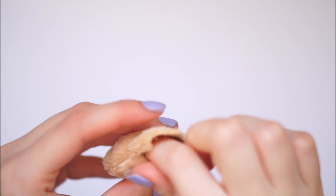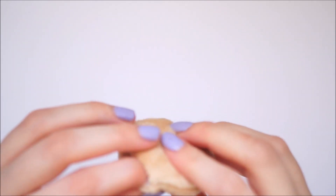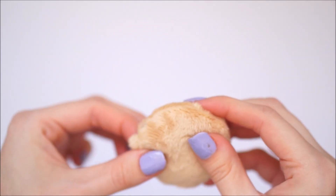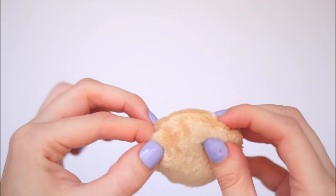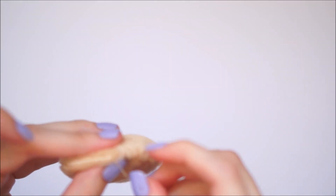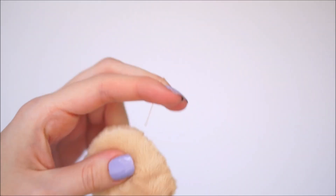Once fully stuffed, you'll then want to fold in the rectangle bits that we left on it. As I said, this makes it easier at this part so that you can turn them inside and stitch, leaving a really nice edge. You'll then want to stitch up this hole just using a basic stitch and cut off any excess thread.